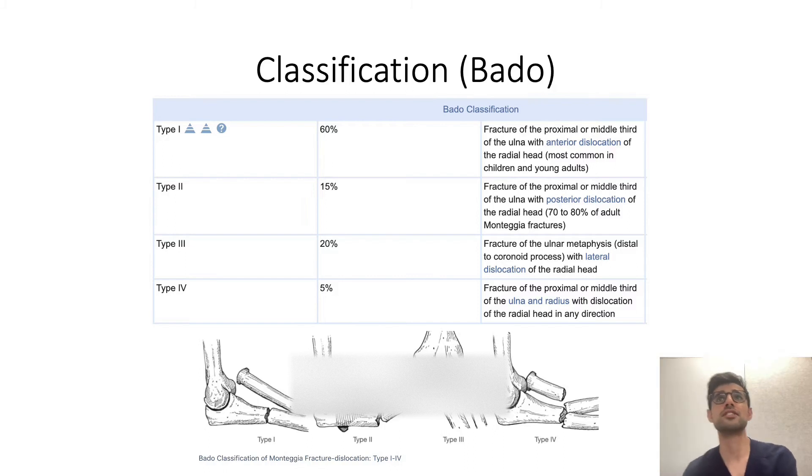The main classification system used is the Bado classification, which describes the different patterns of injury. Type 1 — the most common — is a proximal or middle third ulnar fracture with anterior dislocation of the radial head. Type 2 refers to fractures of the proximal or middle third of the ulna with posterior dislocation of the radial head. Type 3 refers to fractures of the ulna at the metaphysis with lateral dislocation of the radial head. Type 4 refers to a fracture of both the ulna and the radius with dislocation of the radial head in any direction.